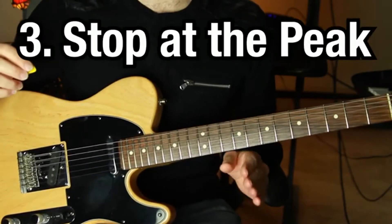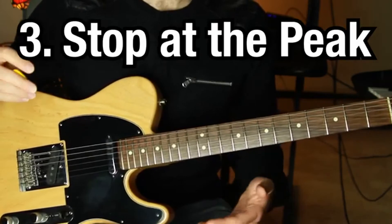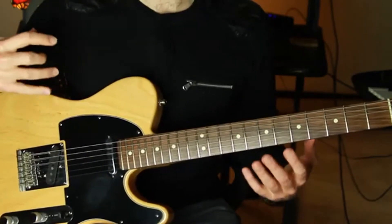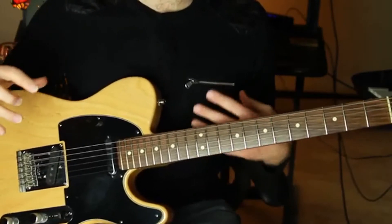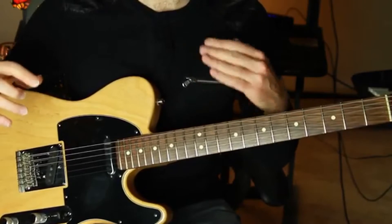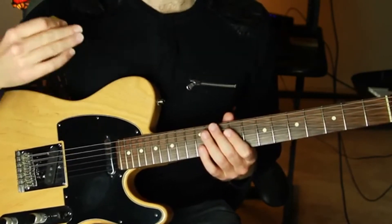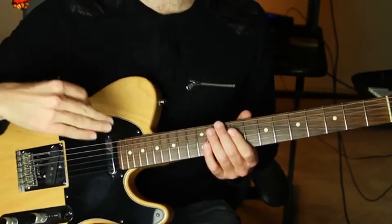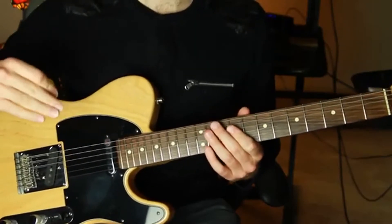Tip number three: stop at the peak. Stop the sound at the peak of the bend. As a default rule, you don't want to hear the pitch slipping back down — it doesn't sound tight, strong, or intentional. You want the pitch to be stopped by muting it with your right hand at the peak pitch of the bend. You can hold the bend at the peak, but stop it before it comes back down at all. Any amount of it coming back down will weaken the overall effect of the bend.